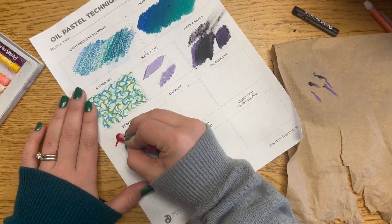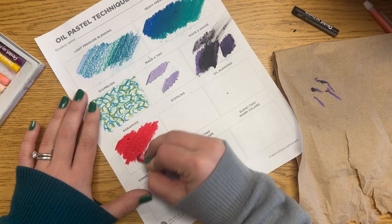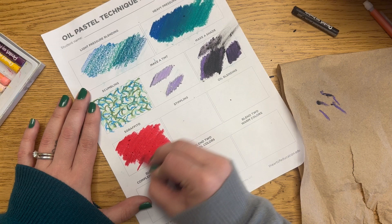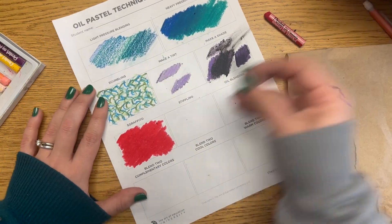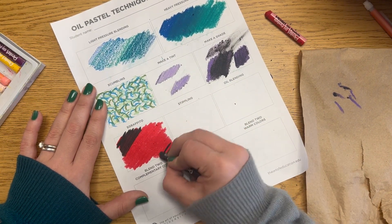For sgraffito, you're going to choose two colors — one lighter and one darker — and each layer needs to be thick. I started with red, applied it with heavy pressure across my whole square, and then went in with black completely over the top of that red.